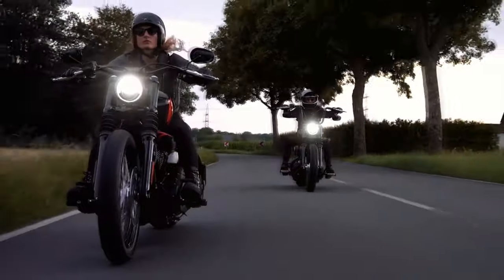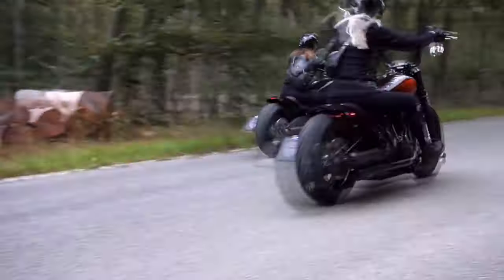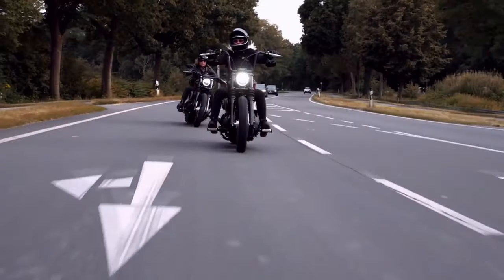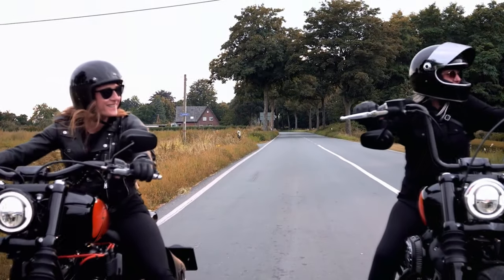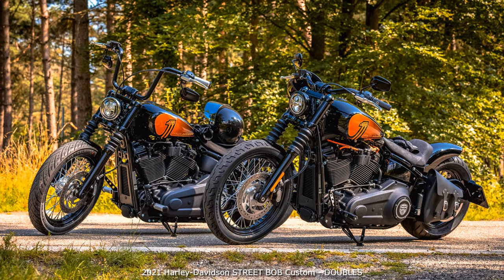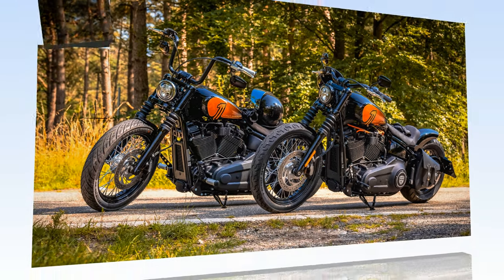Hi everyone — same, same but different. These two pretty specimens are the same base model: a 2021 Street Bob 114, with the larger of the two Milwaukee Eight engines. It offers one of the best base bikes for conversions that are as simple as they are chic. With a few simple steps and a manageable budget, you can create a custom bike from this model, or even from its sister model, Harley's currently most affordable machine, the Softail Standard.